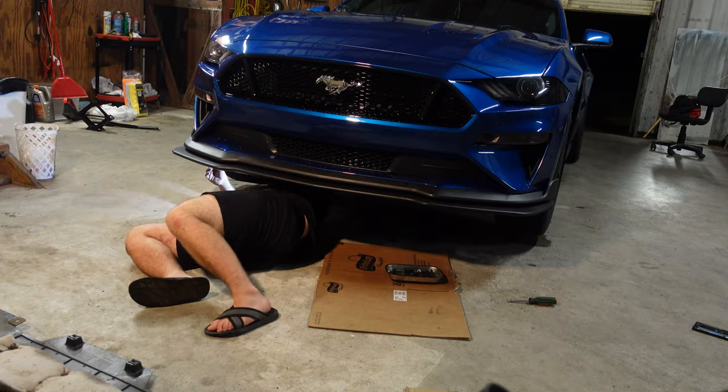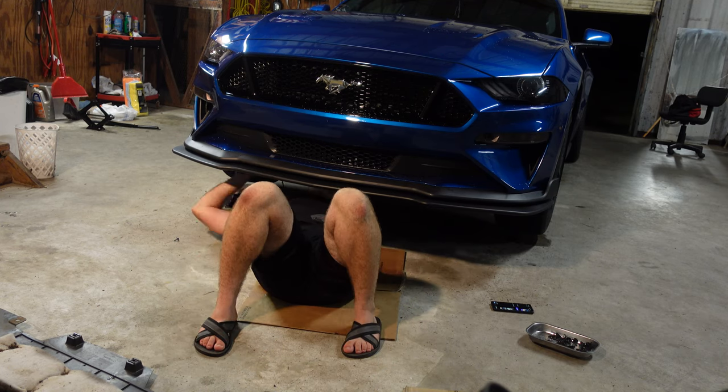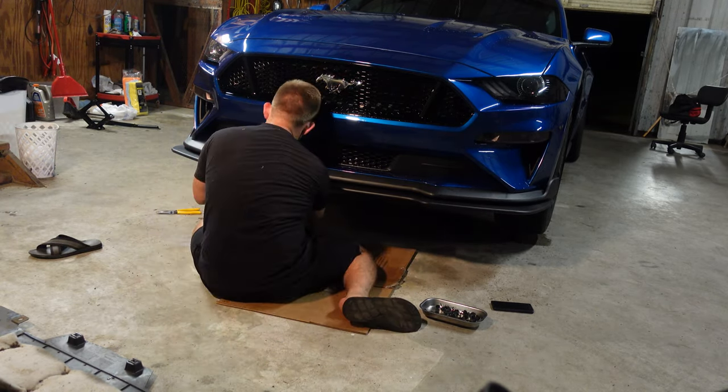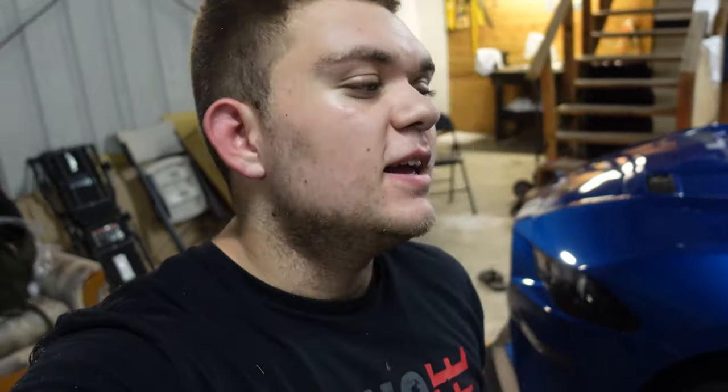The hardest part of this install is definitely 100% the push pins. The seven millimeter bolts? No problem at all — they go in great. But these little plastic push pins that hold the whole car together — you see them on the splitter, the sides, everywhere — if you break one or don't put it in the right way it won't fit and it messes up the whole thing. I've had to try multiple push pins just to get one that isn't broken.